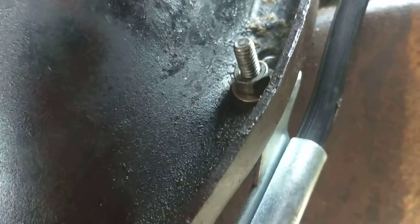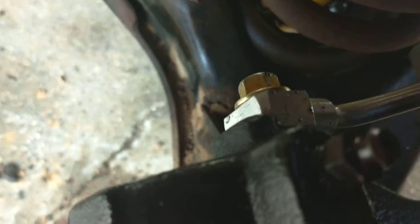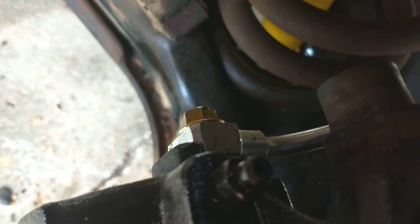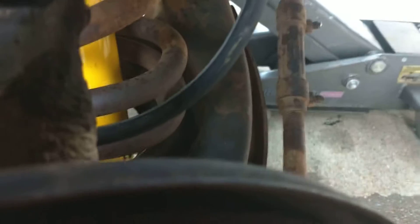That slides out — take this clip off and then pop this line out. There are two bolts right there. I put mine on the back side because it's easier to get to, and I just put one bolt in because it's not going anywhere. Then this part of the hose that goes on the back of the caliper has two brass washers that go on there.